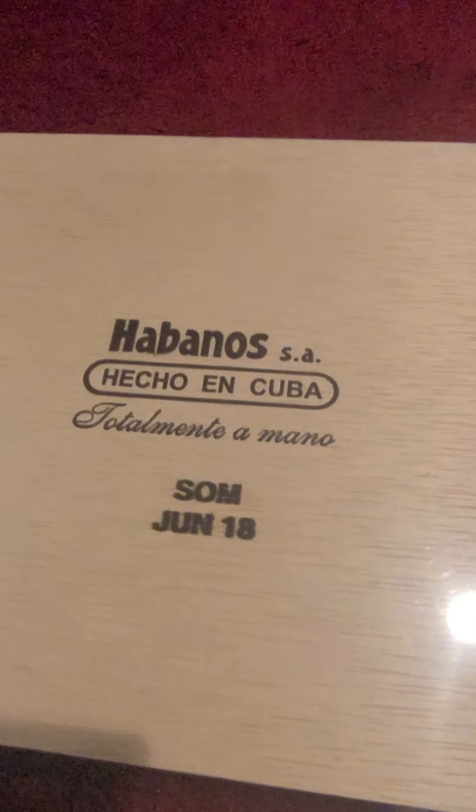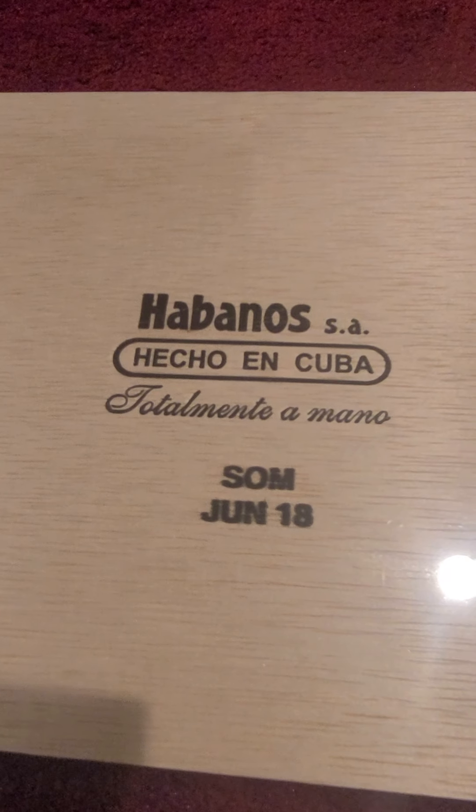Here's the bottom of the box — flip it around. Okay, made in Cuba.